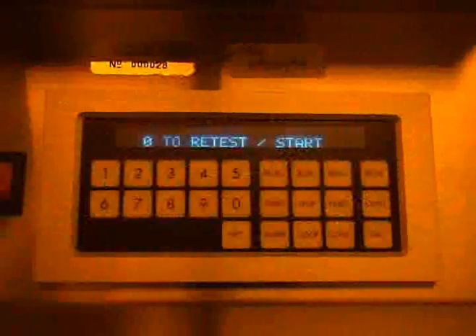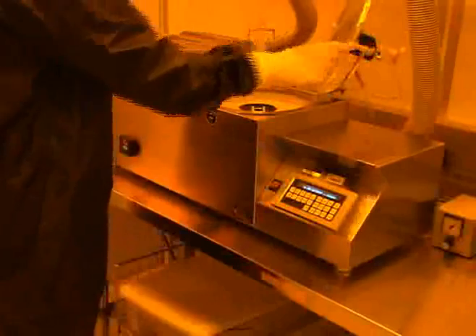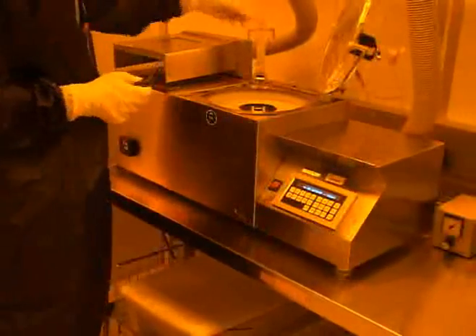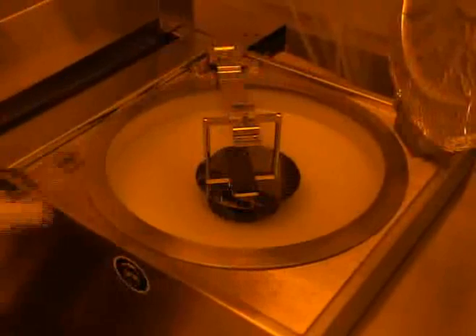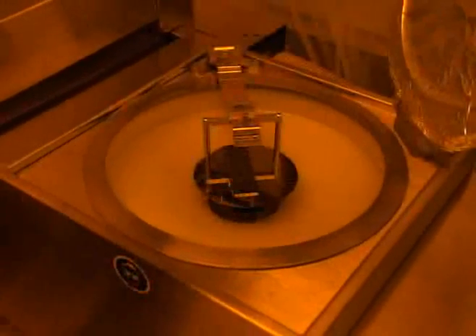The display should read 0 to retest slash start. If further centering is necessary, adjust the wafer and then press 0 to retest the centering. Some of the clean room spinners feature a device to assist you in centering the wafer. Carefully lower the centering tool and drop the two rods down. Press your wafer up against these rods. At this position, the wafer is centered.